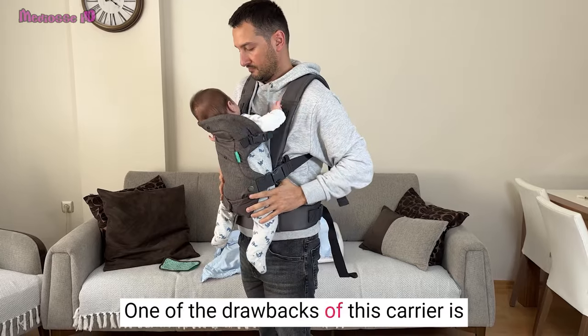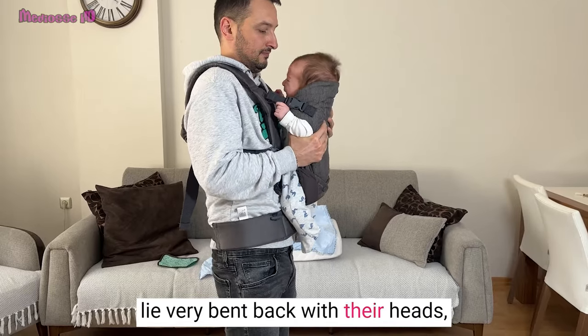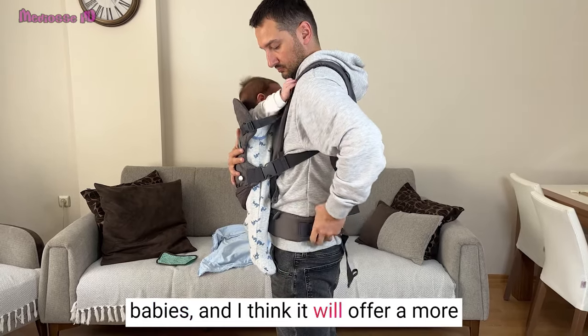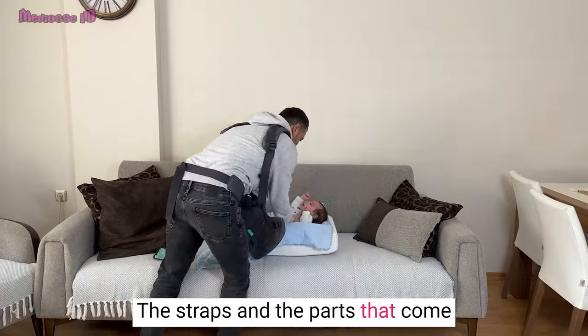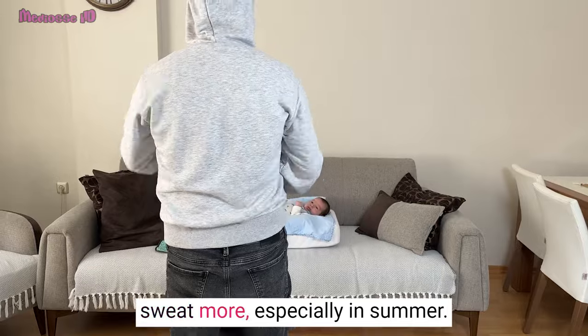One of the drawbacks of this carrier is that the headrest could be more stable. My wife has reported that babies lie very bent back with their heads, and it's slowly becoming too short. Additionally, the carrier is not ideal for newborn babies, and I think it will offer more comfortable use after the fourth month. The straps and parts that contact the baby are partially made of non-sweaty material, but the lumbar support will make you sweat more, especially in summer.